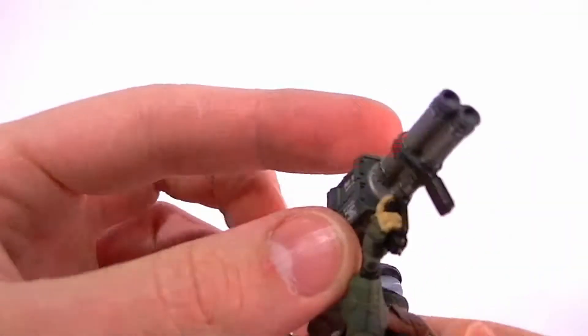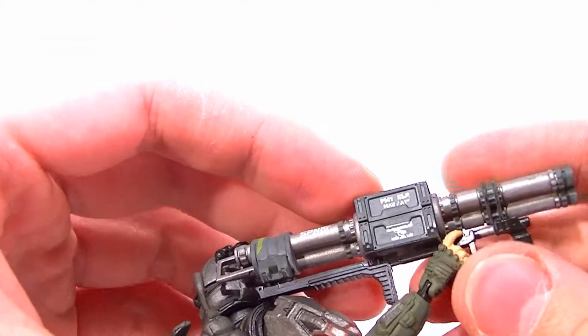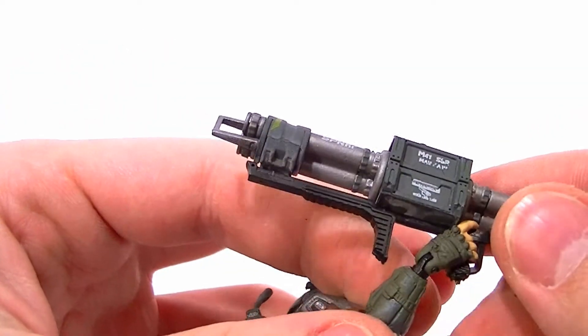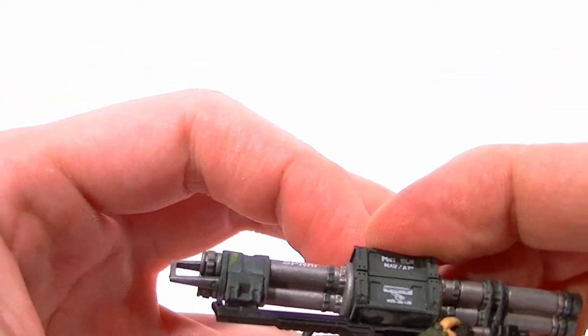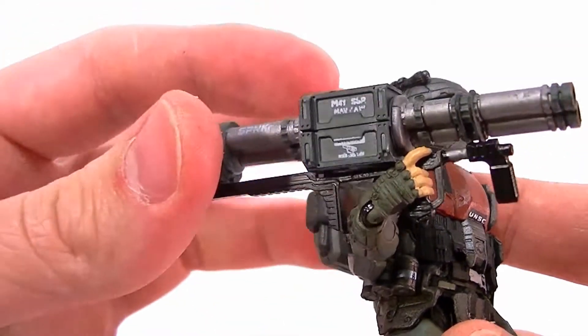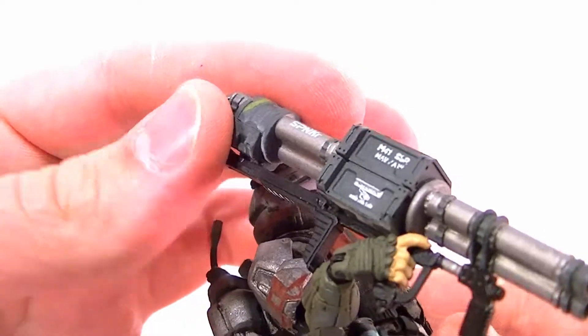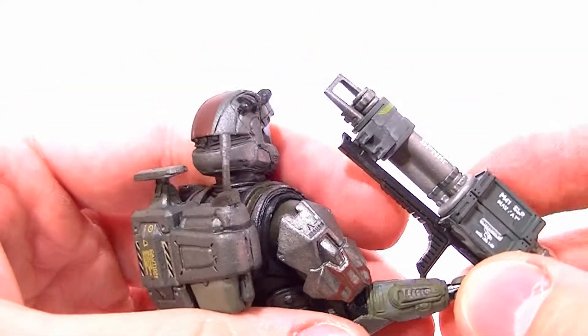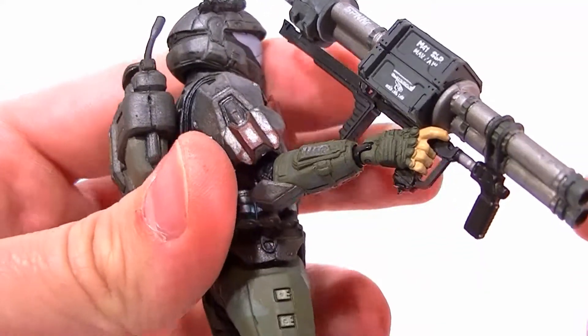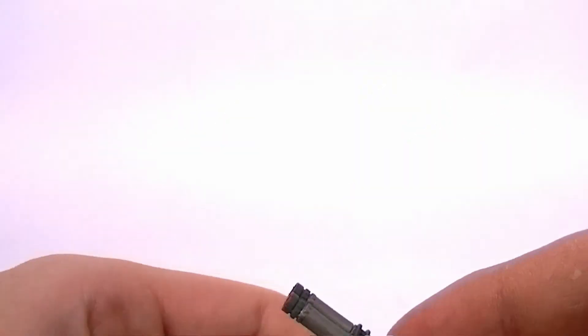He does hold it fairly well though. He has a trigger finger, but that kind of gets in the way since there's no trigger, and his wrist joint doesn't really accommodate the whole Rocket Launcher thing. So it's kind of a tricky issue and I would be very careful with it since this wrist joint is particularly flimsy and the ODSTs aren't exactly known for their durability.